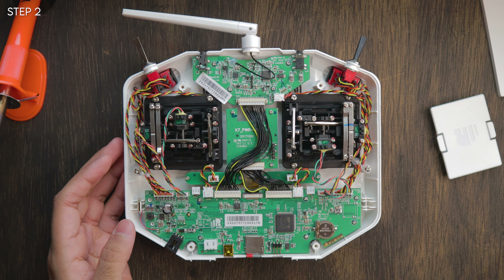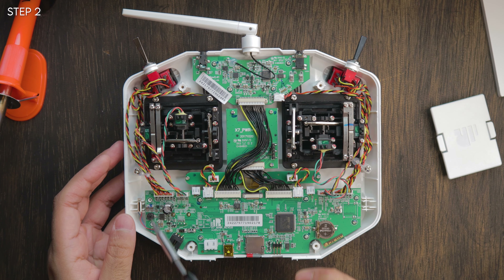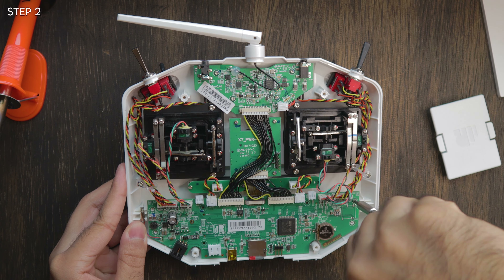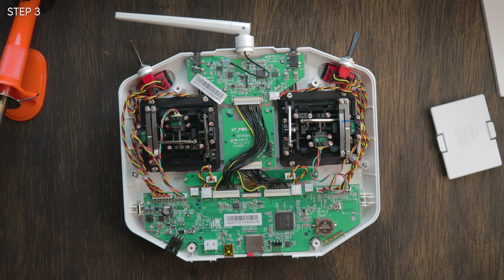The next thing you want to do is take off the eight screws — one, two, three, four, five, six, seven, eight. The screws are going to be a little tough; it takes patience to get them out. The last thing you want to do is strip a screw, so take your time.